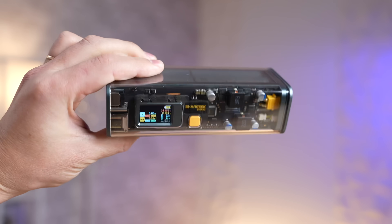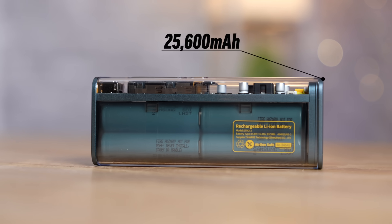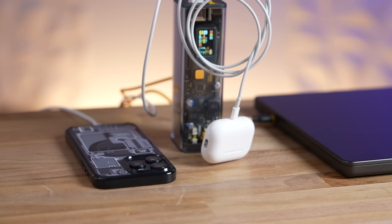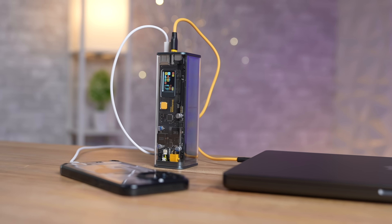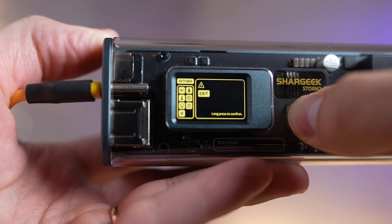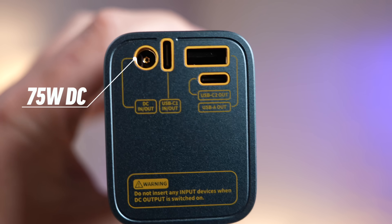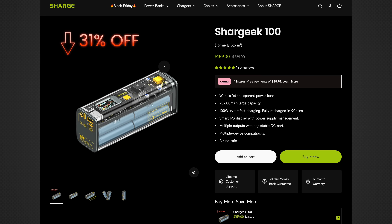But first, I've got to show you the coolest power bank I've ever seen: the Shargeek 100 from our sponsor. With its transparent design and 25,600 mAh of battery — which is airline safe — it puts out 100 watts of power, enough to fast charge three devices at once. It's got a smart IPS display showing wattage and remaining battery life, a 75-watt adjustable DC input/output, and charges fully via 100W USB-C in just 90 minutes. It's currently 31% off for their Black Friday sale until November 27th — link in the description.